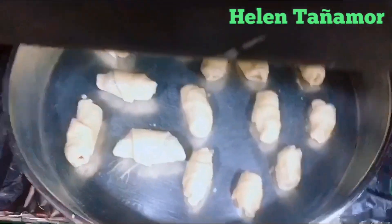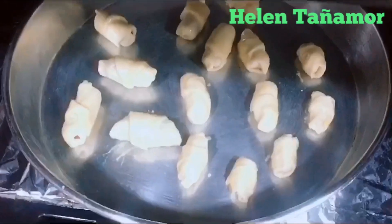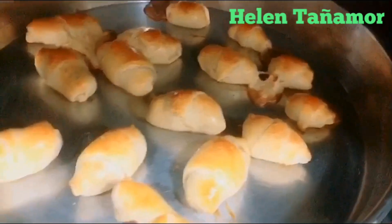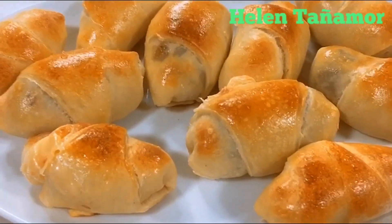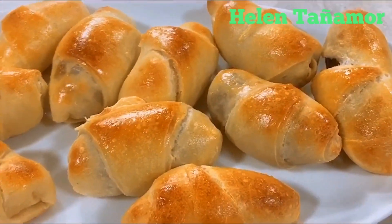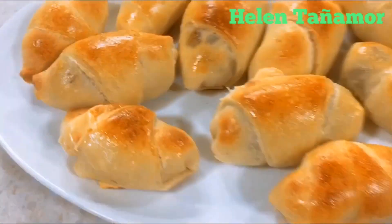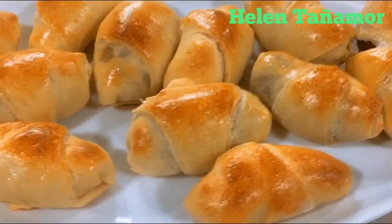Bake for 20 to 25 minutes. After 20 minutes, our bread is done — let's go eat and have coffee! Our bread with hot dogs, Kiri, and cheese is ready. Thank you guys for watching, please don't forget to subscribe, and happy cooking — bye bye!